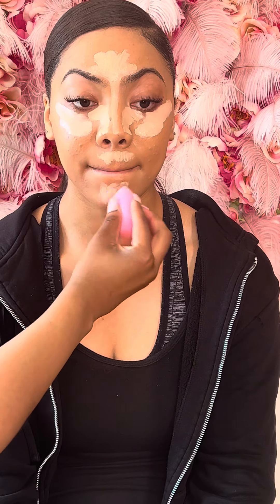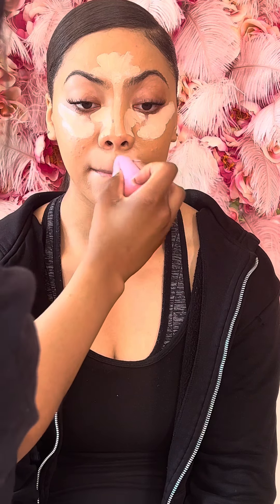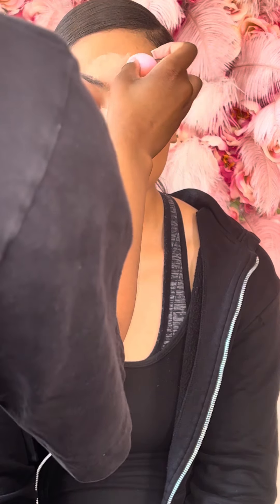I'm starting to blend the chin first. I always blend the under eye last so the concealer can get tacky. Now I'm going in with the back of my beauty blender with leftover foundation just to blend out those edges. When you blend out the under eye with a brush, it gives a more full coverage look — I start with the edges first and then work my way in.